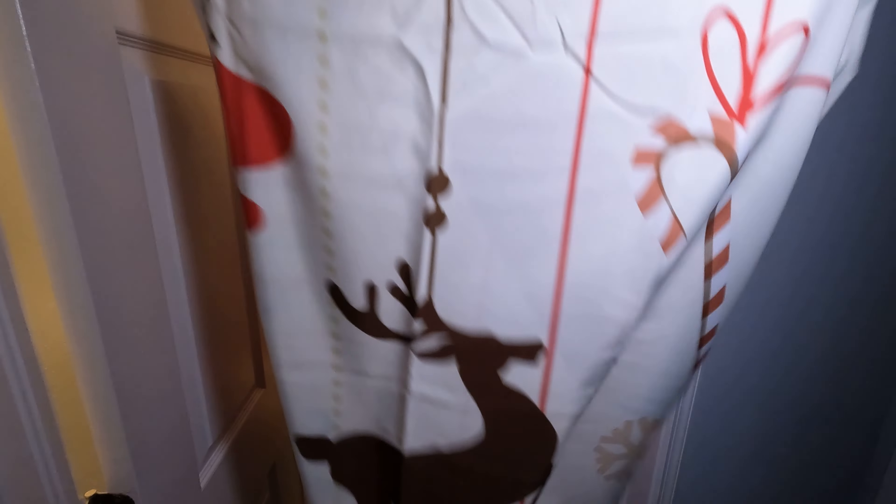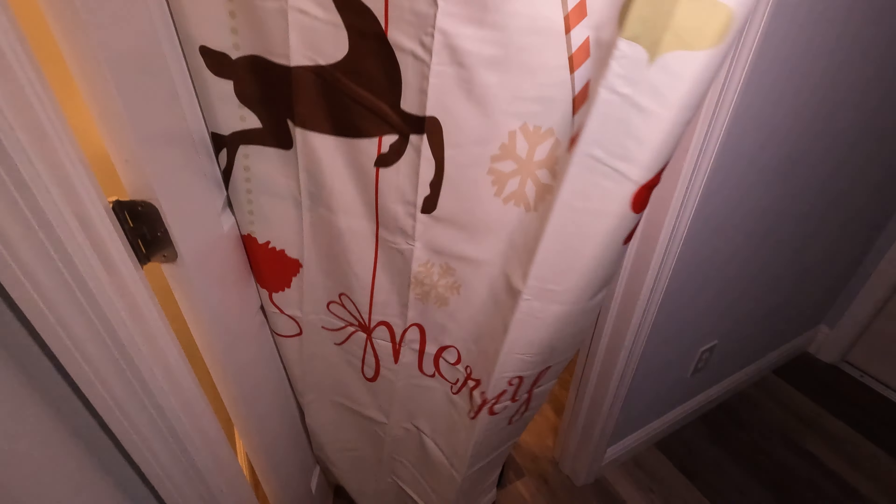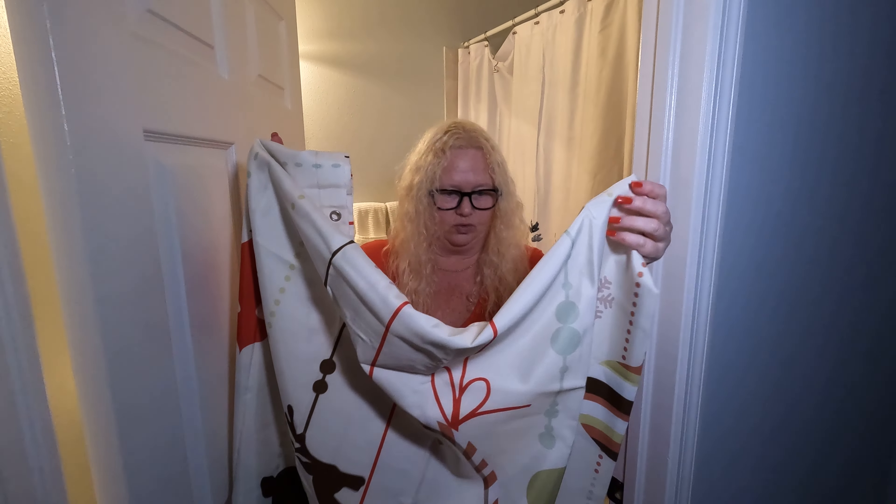I think it's got a nice little pop of color for Christmas — not too much. We're going to hang it up. It's 72 by 72, which is great. So let me show you what it looks like hanging up.